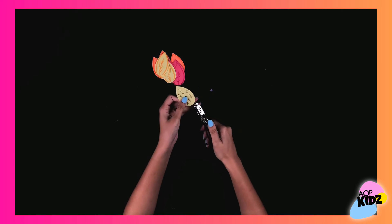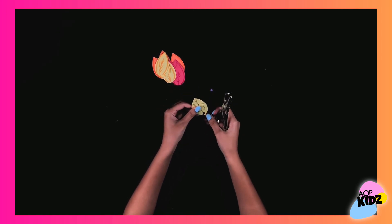Next, grab your hole puncher, and you're going to punch holes in your leaves like this.